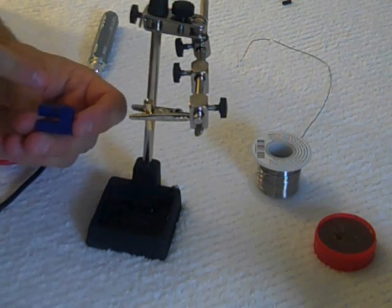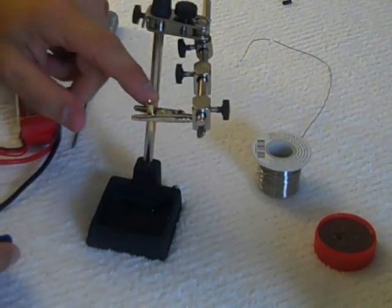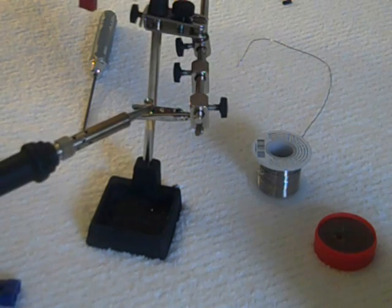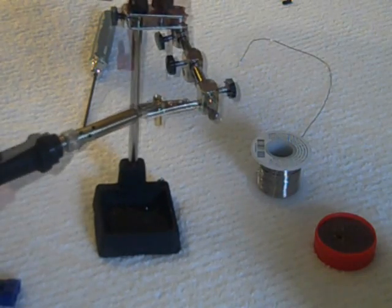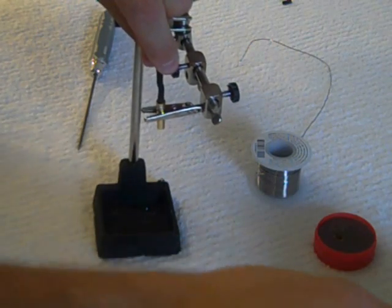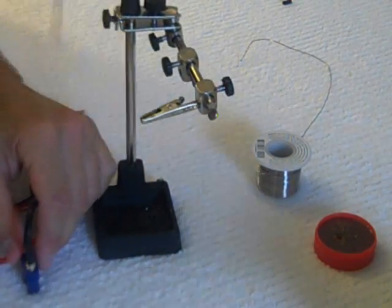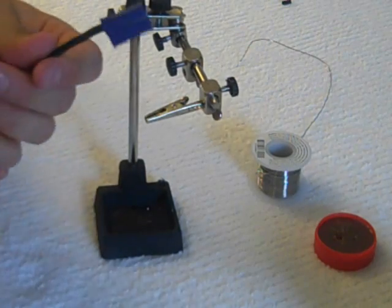Before we prep the EC5, I always mark with a little marker the negative from the positive so you don't screw up. What we're going to do is heat up the connector, put the wire in it, and while it's still hot, push it down and lock it inside the EC5 connector. Simply heat the end back up, take it, push it down inside the connector — get something long to push it in and you'll hear it click. Alright, so that side is in and done.